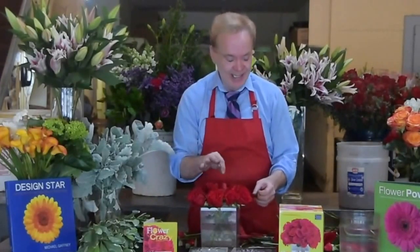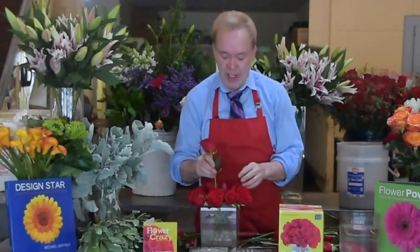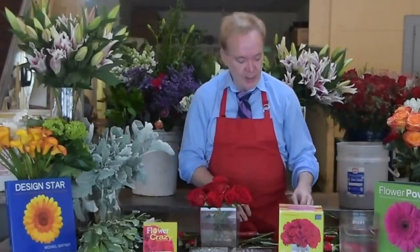Now I'm going to move to the inner and then the center ring. The same — I'm cutting my flowers the same length, about eight, maybe nine inches. If you want a little bit taller in the middle, add an extra inch.